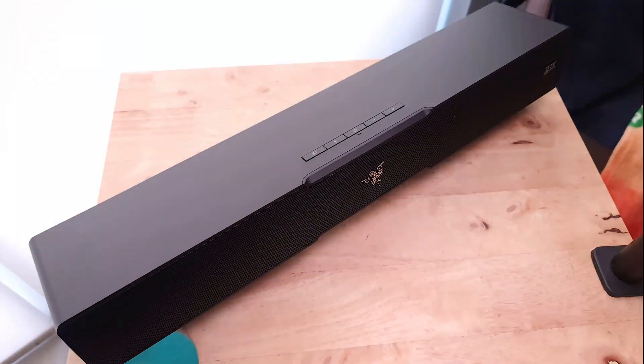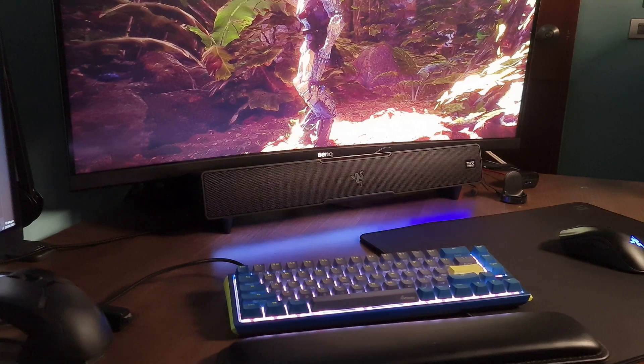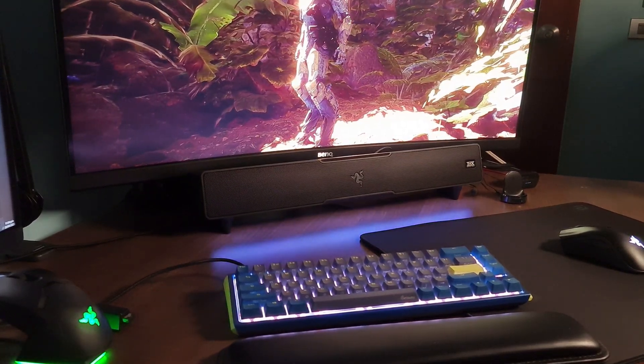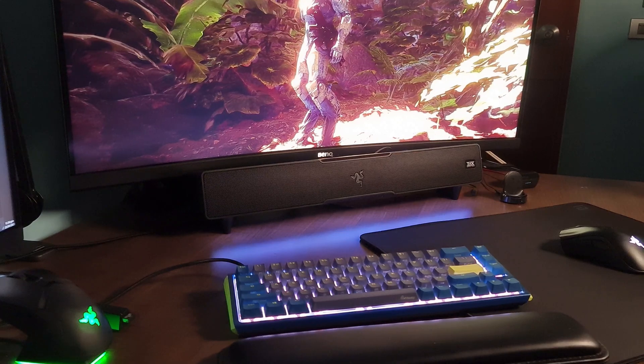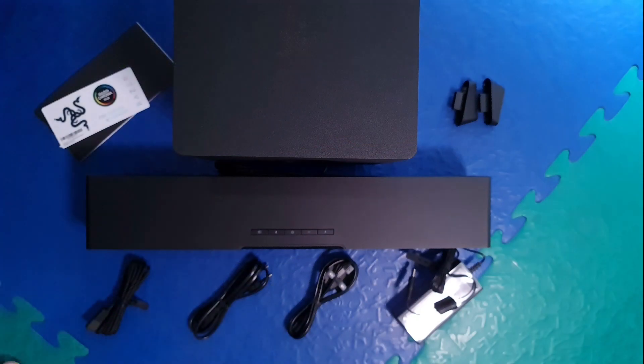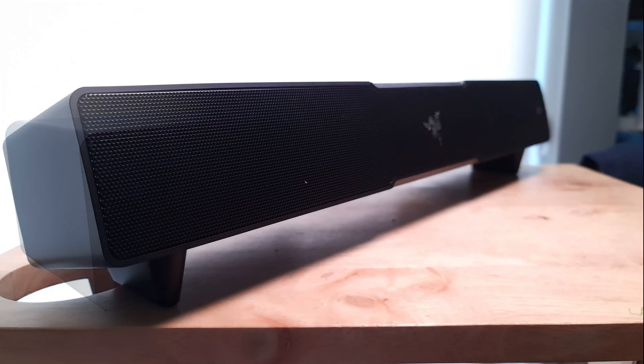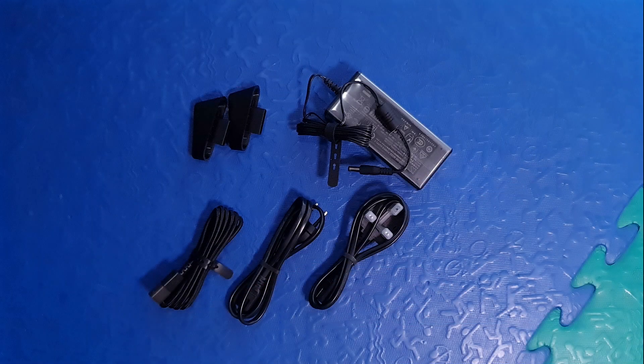In terms of its looks, it's a good thing that the V2 kept the more subtle look of the first Leviathan. I'm glad there's none of Razer's loud green color — I do prefer the muted gray silver color of their logo. Overall it looks very simple, with a somewhat boxy look with rounded corners. It's small, with a side-to-side length of about 19.5 inches and a height of about 3.5 inches, depending on the feet you choose to pair it with. It does come with optional feet that slightly tilt the front-facing part of the bar upward.